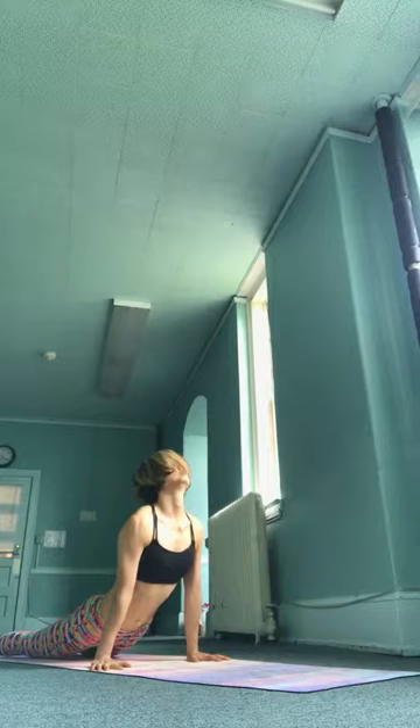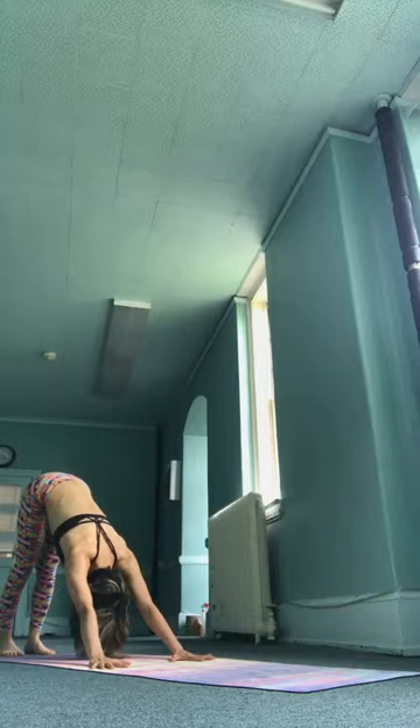Inhale. Exhale, back to the center. Hands down, cross your feet. Ashto, inhale, take it up. Nava, exhale, jump back, go down. Dasha, inhale, upward facing. Ekadasha, downward facing.